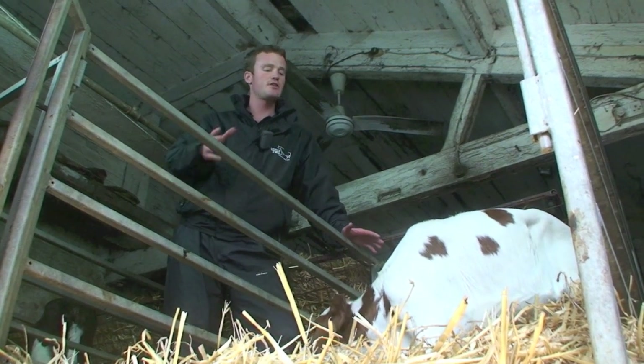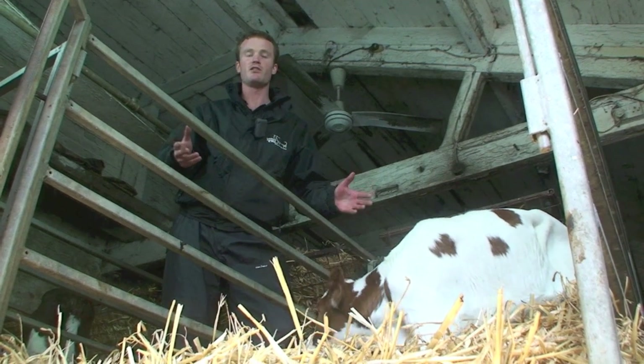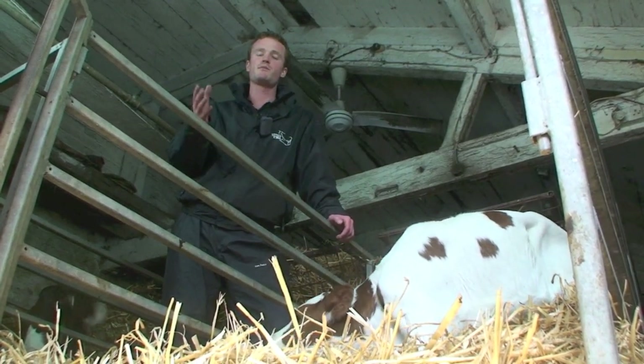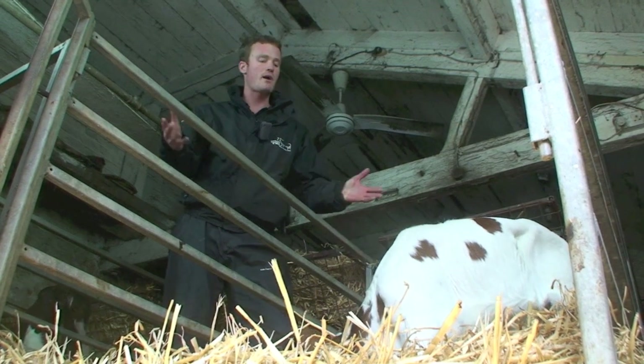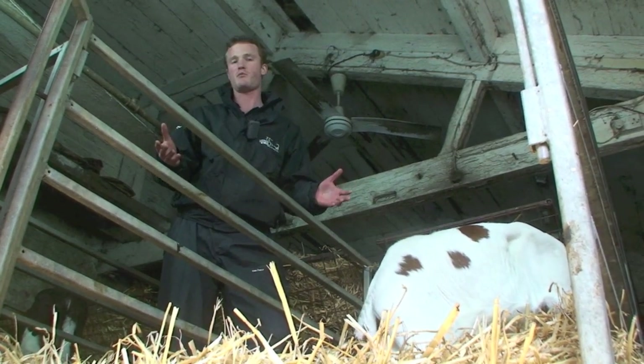In a minute I'm going to take you through how to perform a check of your calves to see if they've got any navel ill. Again, if you think you've got a problem, speak to your own vet and get their input for prevention strategy and treatment. But first I want to talk about what likely things are causing the problem if you do have one.